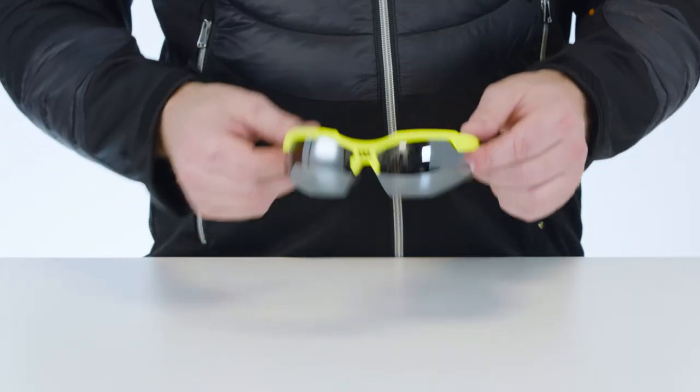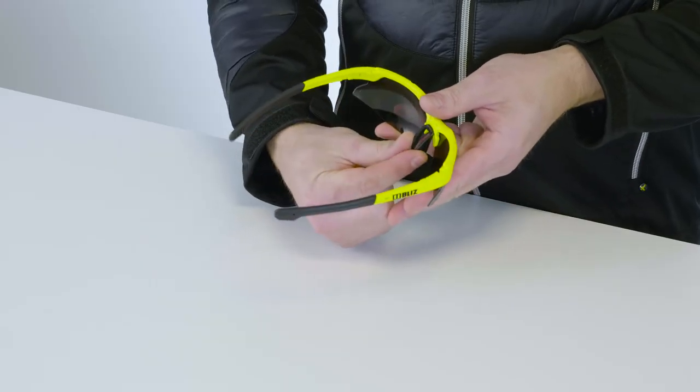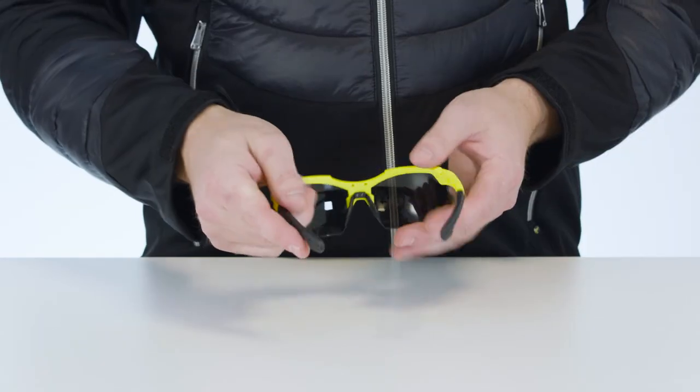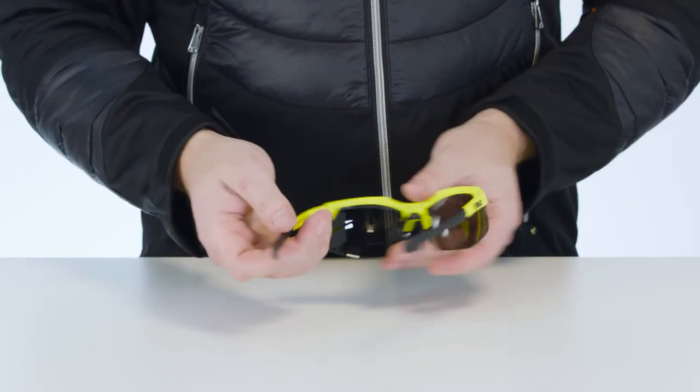The glasses will fit comfortably once you adjust the nose pad. The easiest way to do this is to use two fingers to separate or press the nose pad together. To make sure the glasses sit firmly around your head while you're active, simply bend the wire core arms to the desired width.